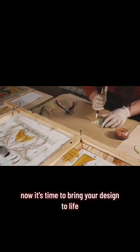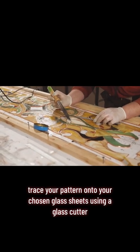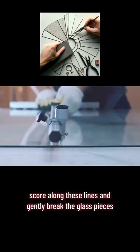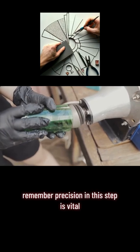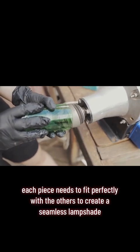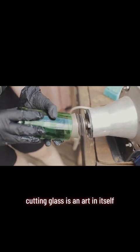Now it's time to bring your design to life. Trace your pattern onto your chosen glass sheets. Using a glass cutter, score along these lines and gently break the glass pieces. Remember, precision in this step is vital — each piece needs to fit perfectly with the others to create a seamless lampshade.